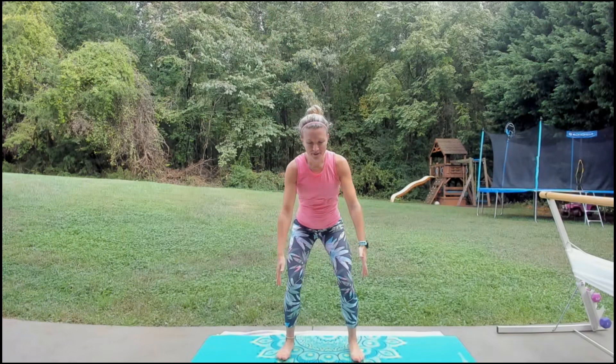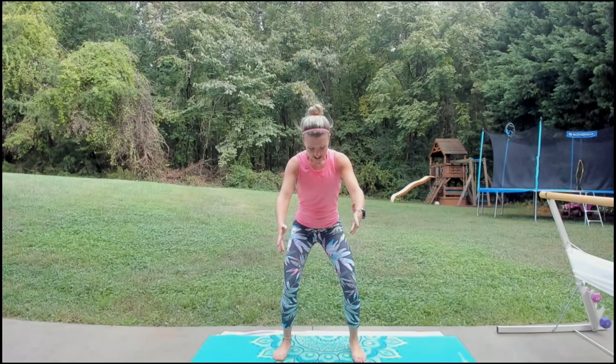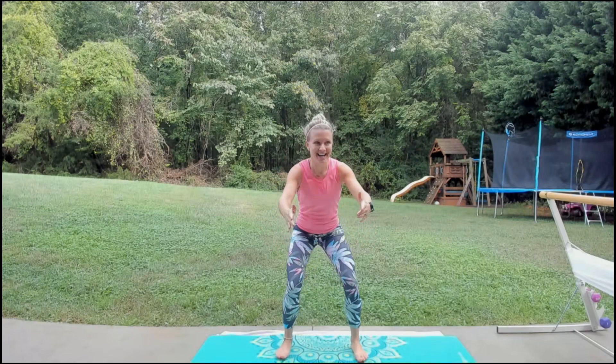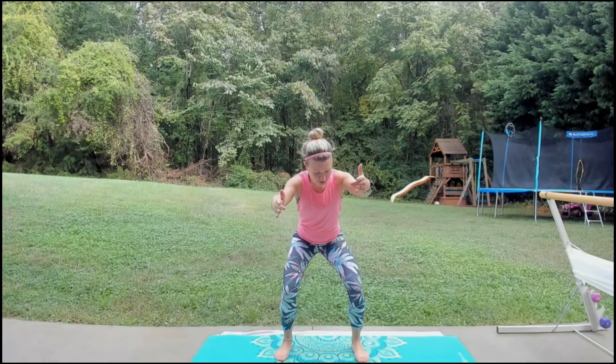Let's squat and sit it back, reach out, squeeze it up, squeeze the glutes. It was a nice change of pace. So you would do it again? I'm probably going to start incorporating it. Work out so you don't feel like you're doing so much — yes, until the next day, you're like: wow, that was a great workout!